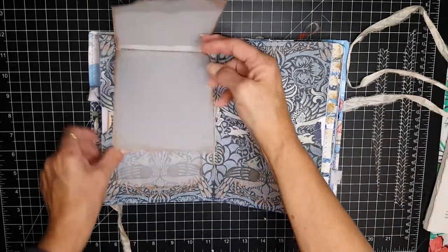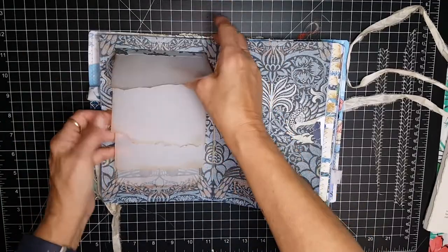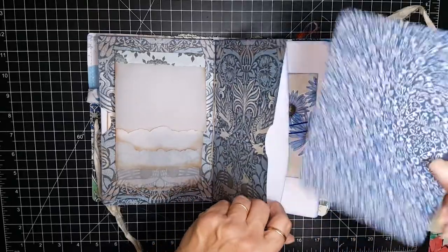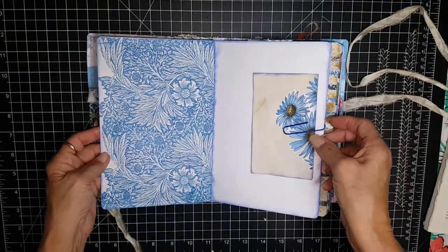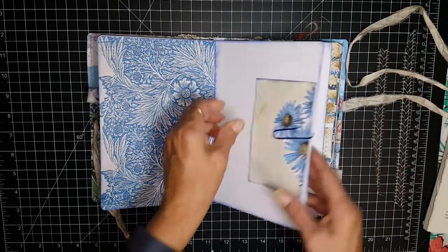And this is some vellum sheets for journaling here — just layers of vellum. This is a pocket as well with a card, and again plenty of space to add whatever you'd like in there. And this is an index card decorated for journaling.